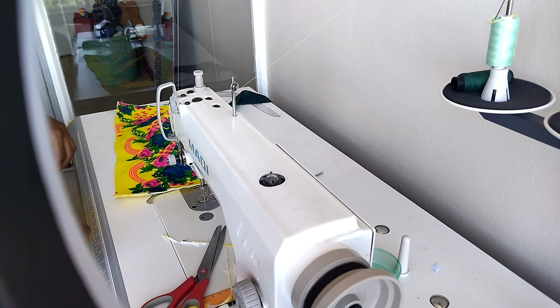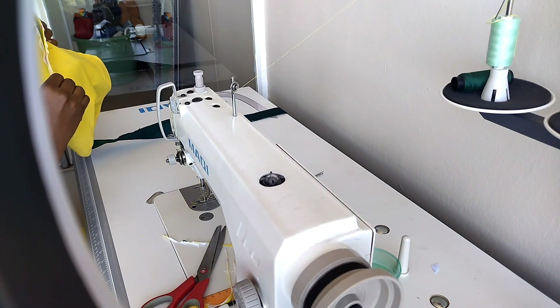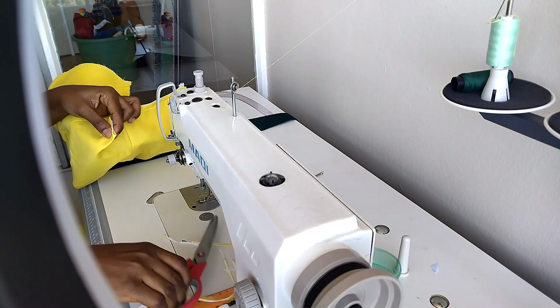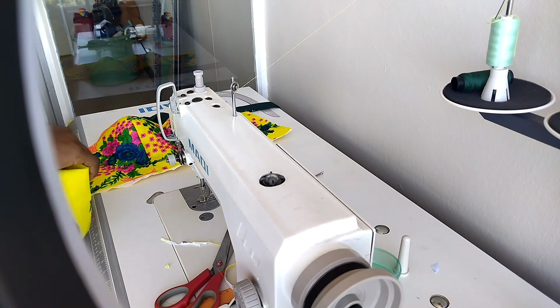Now I want to join the lower part of the dress to the upper part. I already have a video on my channel on how to draft the skirt pattern — that is why I did not show you how I drafted the lower part of this dress. I will put the link in the description box so you can check it out. I will just join the upper part to the lower part now.